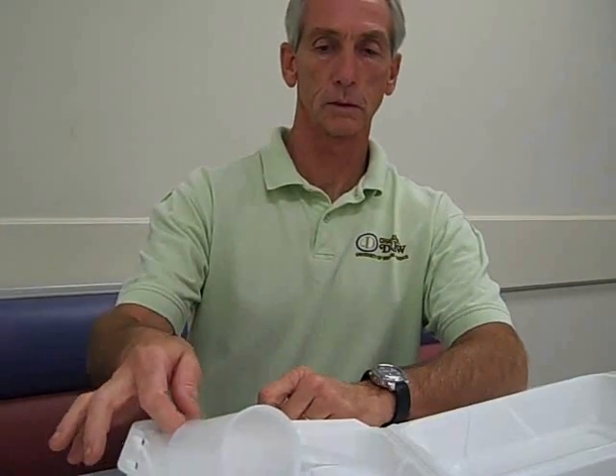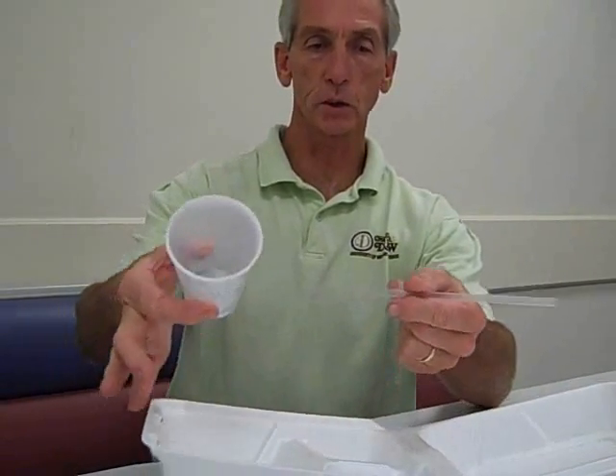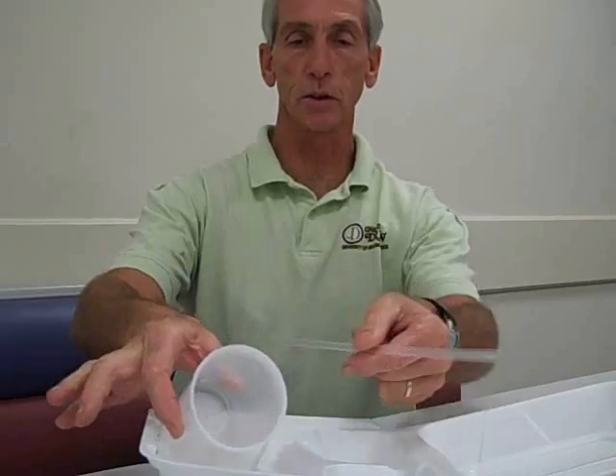Jack, I'd like you to open up the container in front of you and just tell me, do these things look like they're electrical conductors or maybe electrical insulators? They wouldn't be electrical conductors, but they possibly could be electrical insulators.